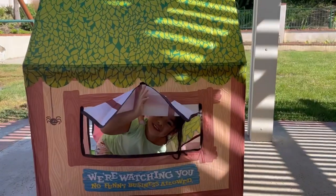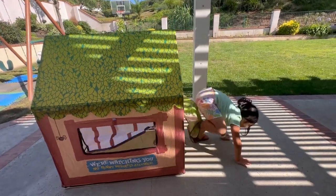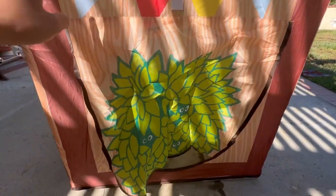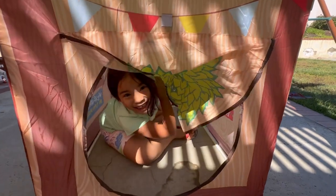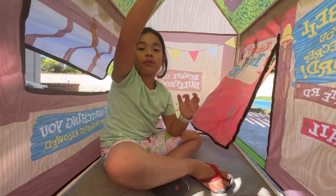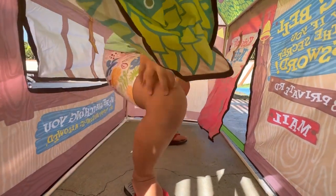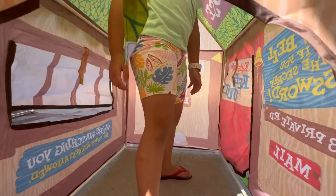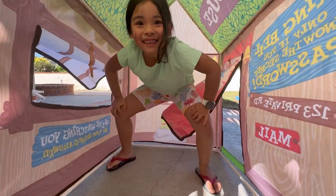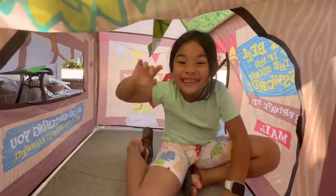I'm gonna give you a tour inside. Come on! I'm gonna knock from here. Knock, knock! Hey, look inside, friends! Cool! I don't like sitting on the floor. Can you get up? You gotta sit down while playing. I cannot do this and that.